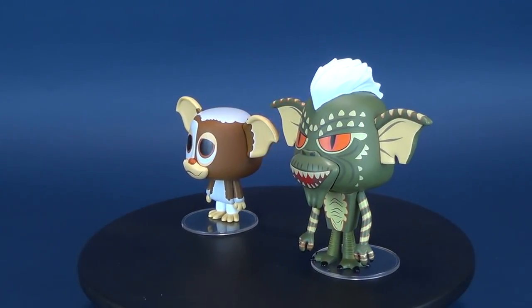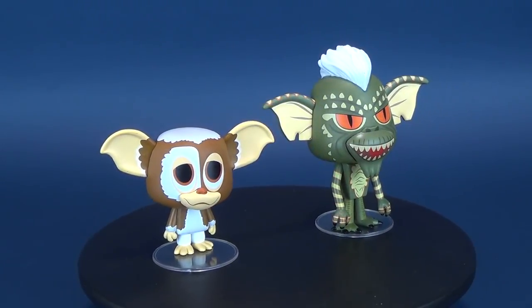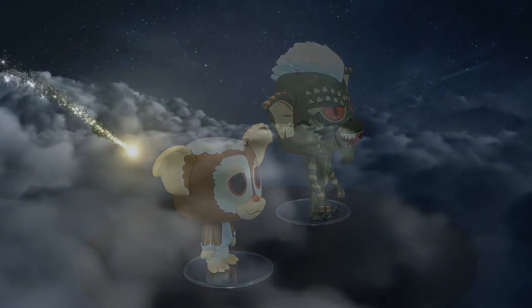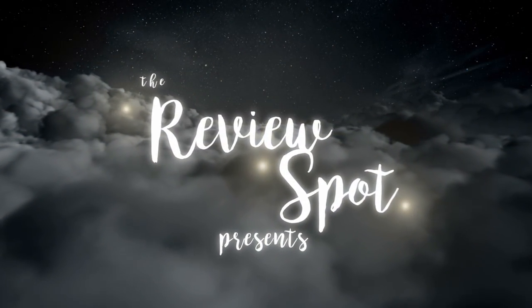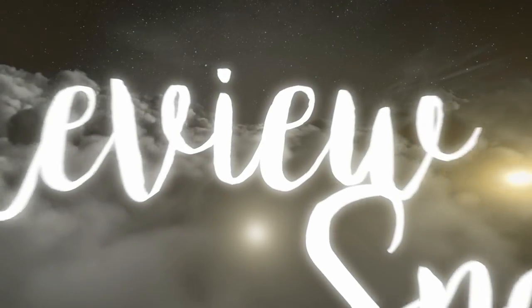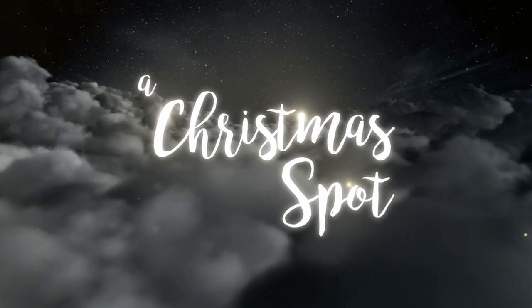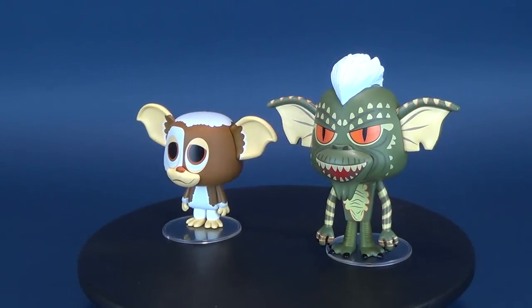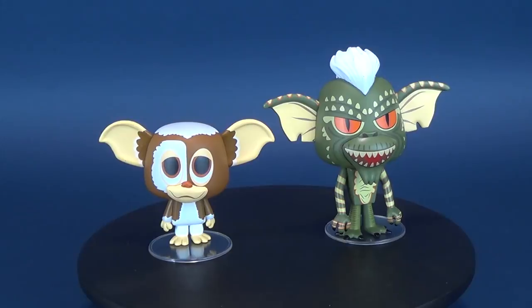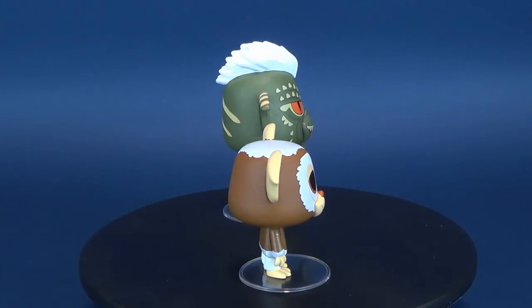No, no, don't worry. I didn't shoot this video after midnight. Wait, what? So it's not one of the rules. Oh, never mind then. Well, after all, Gremlins is a Christmas movie, so in today's Christmas video, we're going to be having a look at the new released Funko Gremlins Vinyls. This is Gizmo and Stripe.